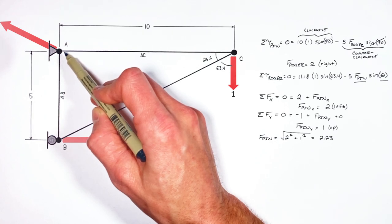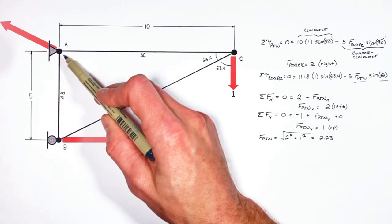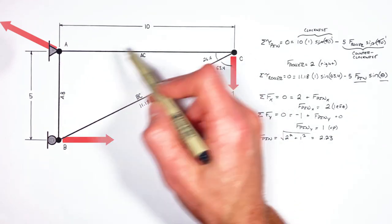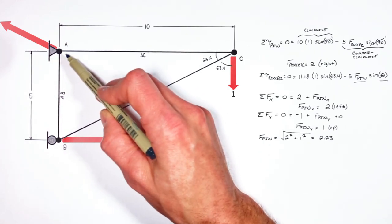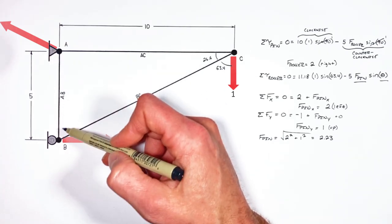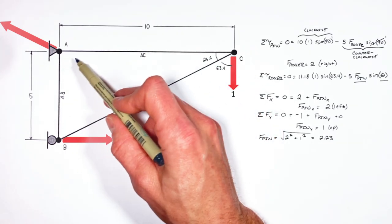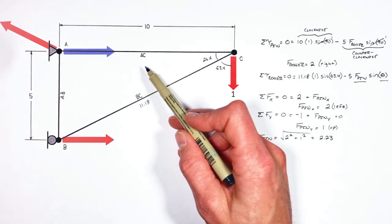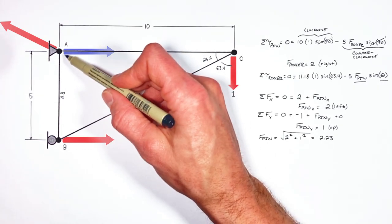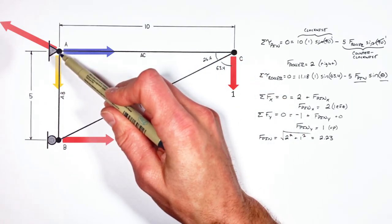Let's start by applying the method of joints right here at A. The sum of all forces on this joint horizontally is zero. The pin is pulling in the horizontal axis to the left with a force of 2, which means AB and AC have to have a total pull to the right of 2 on this joint. The catch is AB can't act horizontally on joint A because it's a vertical beam, and beams only act along their axis. That means AC has a horizontal force to the right of 2 at joint A. Looking vertically at A, the pin is pulling up with a force of 1, which means AB has to be pulling down with a force of 1.